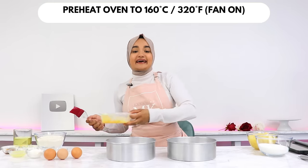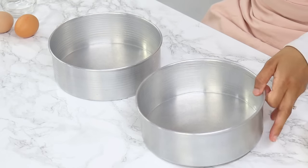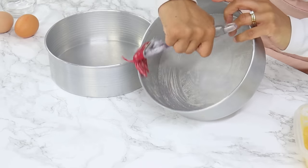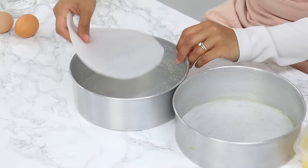We're going to start off with our cake layers. Preheat your oven to 160°C or 320°F with the fan turned on, also known as convection mode, and grease the bottom and sides of two 8-inch cake tins, and line the bottom as well. I'm using my homemade cake release to grease my tins — it works so incredibly well.